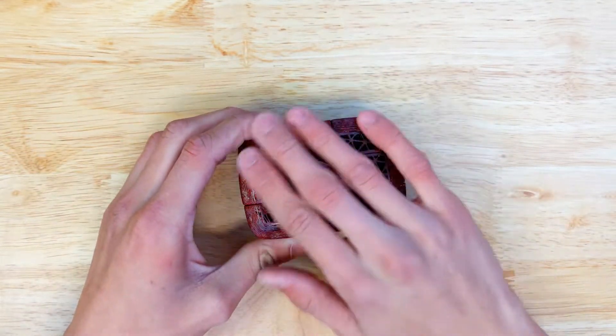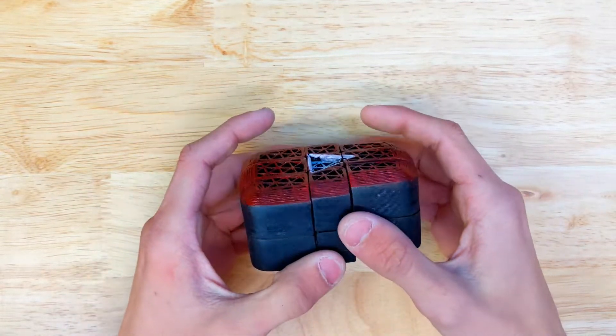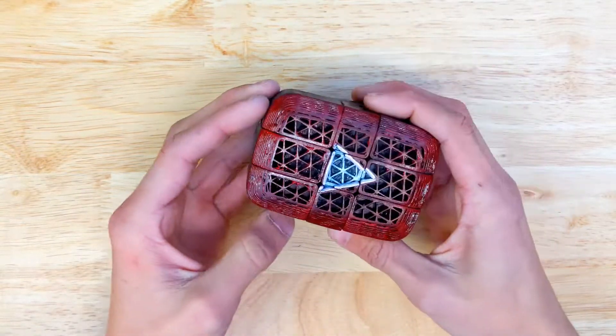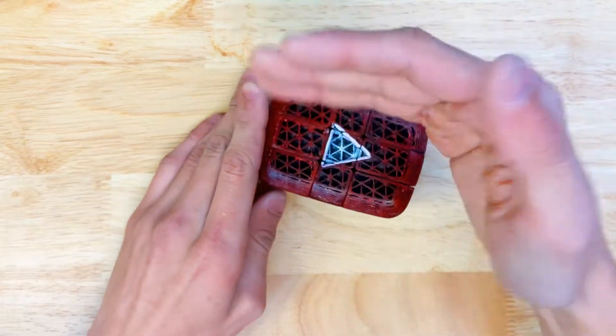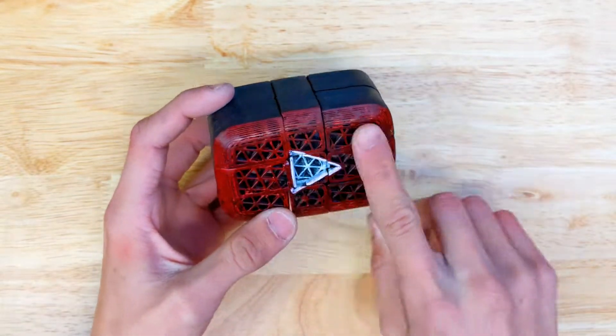I then took a chamfer and ran it around the side edge, and then I filleted it so it was nice and smooth — gives a nice smooth transition, kind of gives that play button feel.